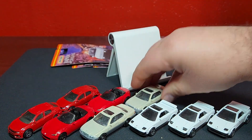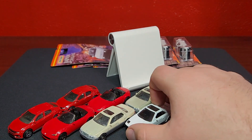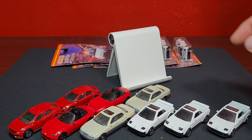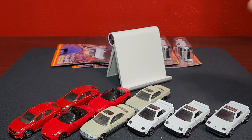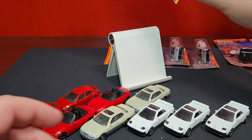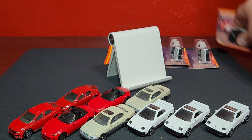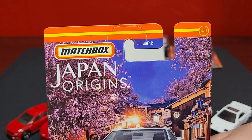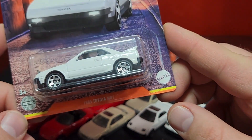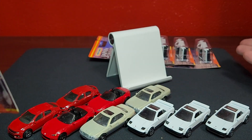I do only have three MR2s here because I was unable to get the fourth. This is right-hand drive headlights down, right-hand drive headlights up, and left-hand drive headlights down — so I need left-hand drive headlights up, which I'm going to crack open. This is number twelve of twelve, the first generation Toyota MR2 — the 1985 Toyota MR2. This one is the left-hand drive headlights up version.